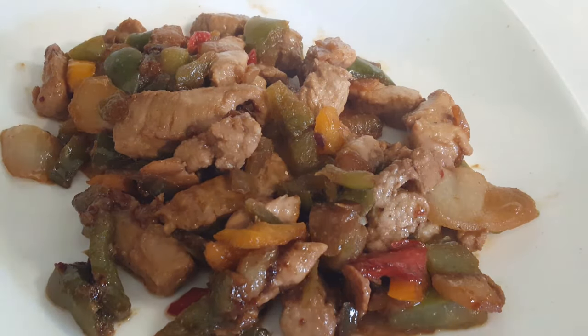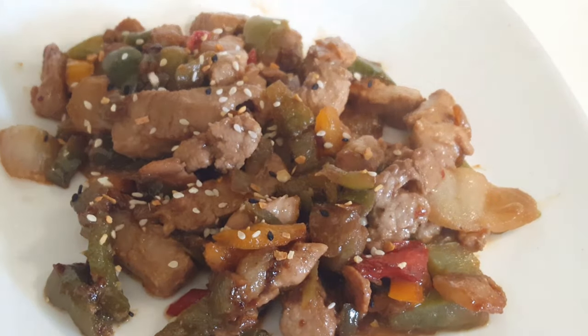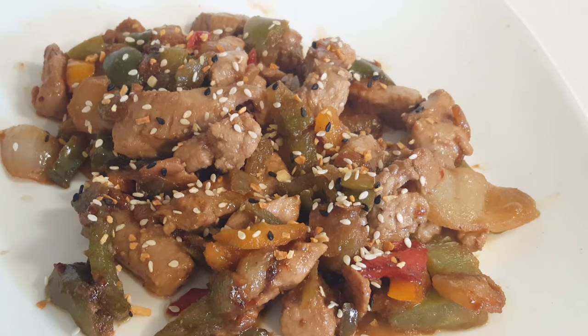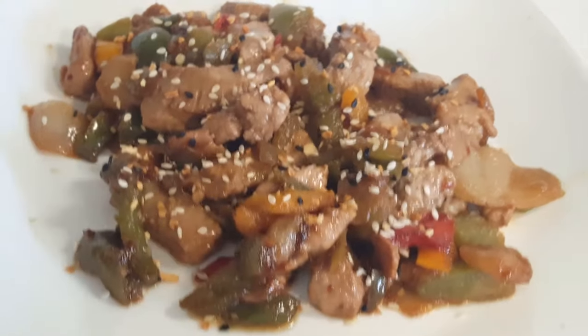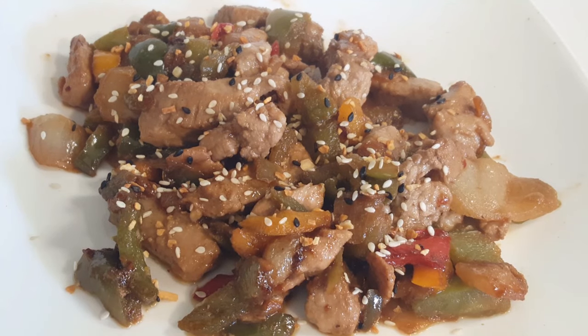I could have this on rice or noodles or whatever, but I've decided I'm just going to have it plain. This is going to be my supper tonight. I have a nice iceberg lettuce salad with cucumbers to eat with this, and it's going to be a delicious meal. Alright, that's it for me today — I love you guys!